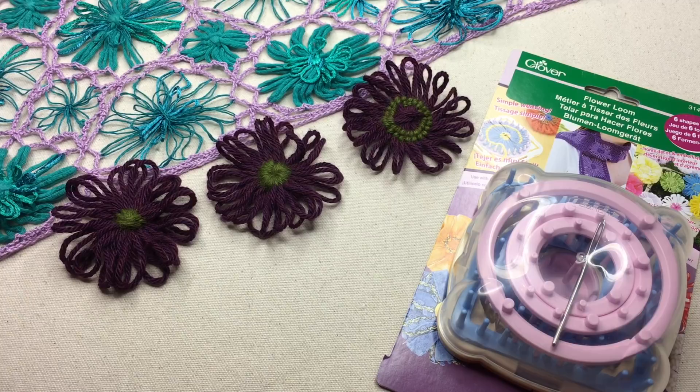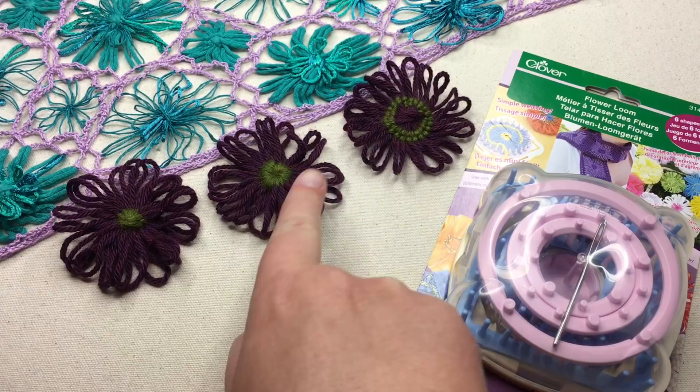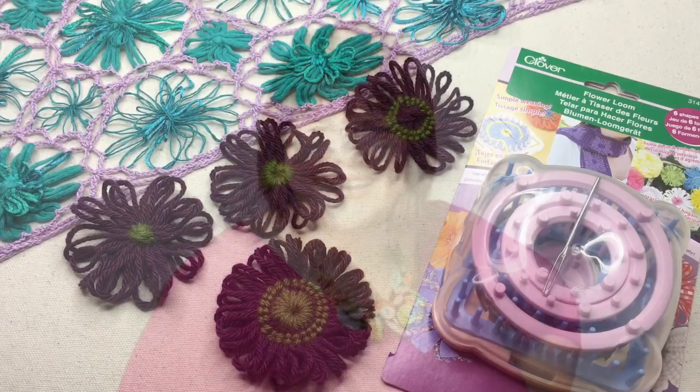Today on GoodKnit Kisses is the flower loom. We've had this highly requested video, so I'm gonna make it for you today. We're going to wind the flower and darn it in three different ways, plus a combination as a bonus. Let's begin. Welcome to GoodKnit Kisses — we're all about helping you stitch your love and love your stitches.